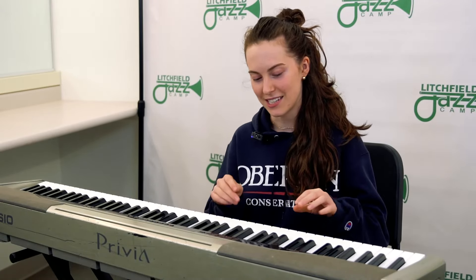Hey everyone, my name is Alejandra and I'm on the piano faculty here at Litchfield Jazz Camp, and I'm going to talk today about scales.